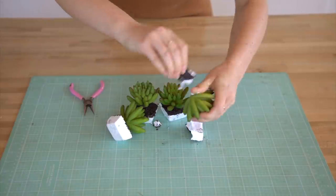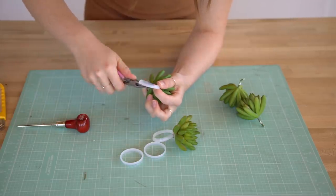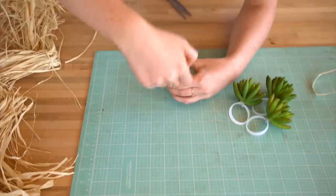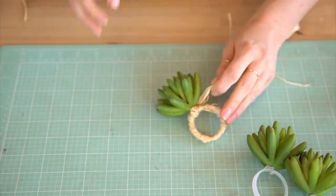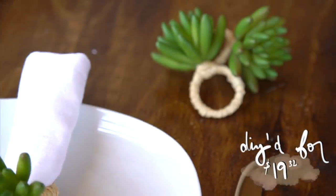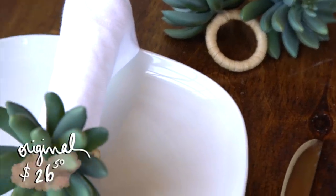My first step is to disassemble my succulents and attach them to my plastic rings. They already had wire in the bottom, so I could just use that to attach them. Next, I'm going to use some hot glue to secure them and also wrap with the raffia straw once I take apart the bow. And all done — I think they're really cute! These four DIY succulent napkin rings cost us $19.32, and the original was $26.50. Not a crazy savings, but it was really fun to challenge ourselves — and we did it!